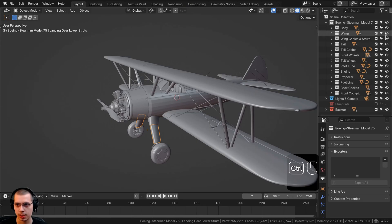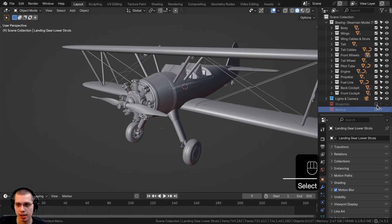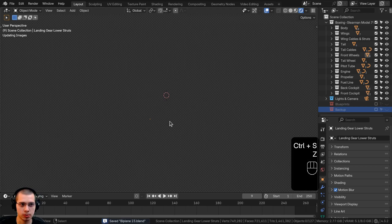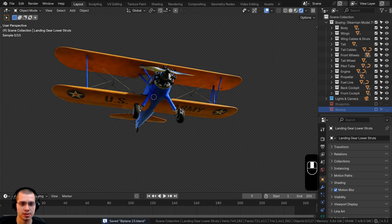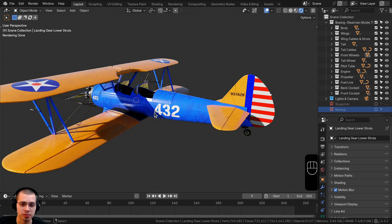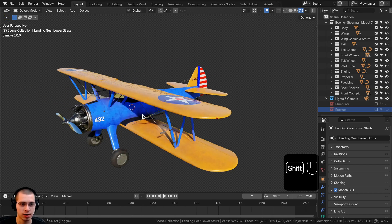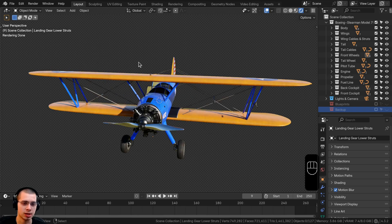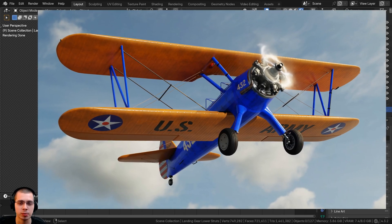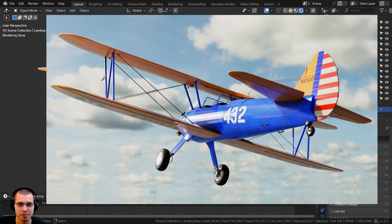Go back to the layout, hold Ctrl and click to show everything except the blueprints and backup. Switch to rendered viewport mode to see the final model with all the texture painting, materials, and textures. In the final part — part 15 — we'll be rigging the airplane: ailerons, elevators, propeller, and wheels, then posing it, adding nice lighting, and doing a few renders. The link will be in the video description and on the end screen. Thanks for watching!